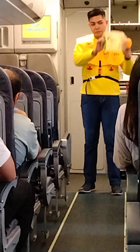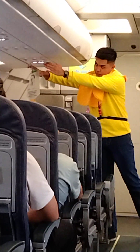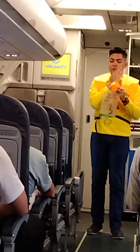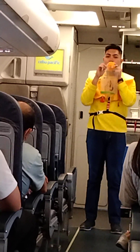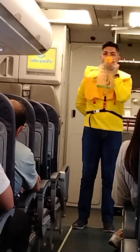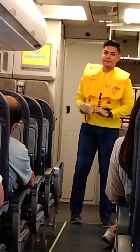In case of a rapid change in cabin pressure, oxygen masks will automatically drop from the compartments above you. Immediately grab the mask and pull it towards you. Remove your face mask, then put the oxygen mask over your nose and mouth. Pull the elastic band sideways for a snug fit, and breathe normally. Put your own mask on first before assisting others, and keep it on until you are advised to remove it.